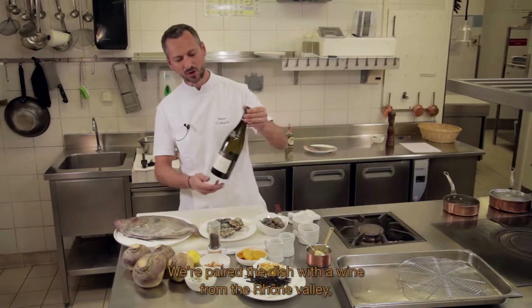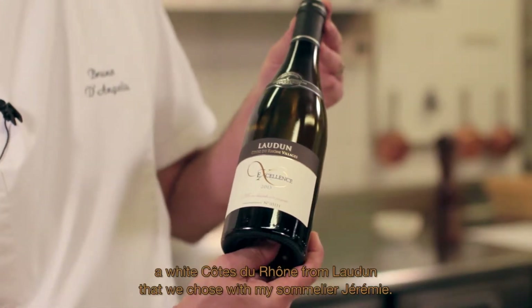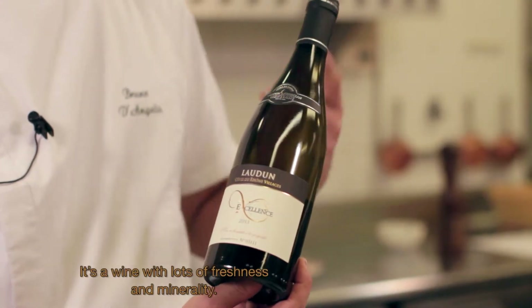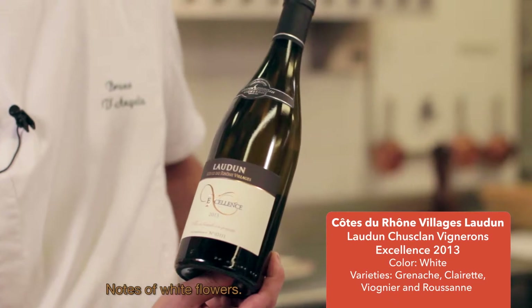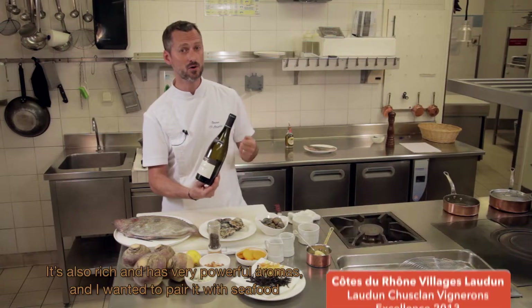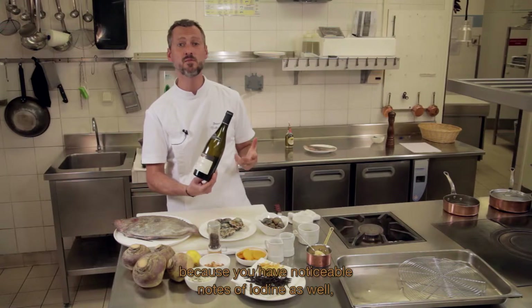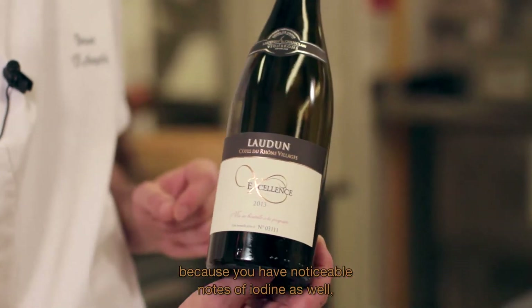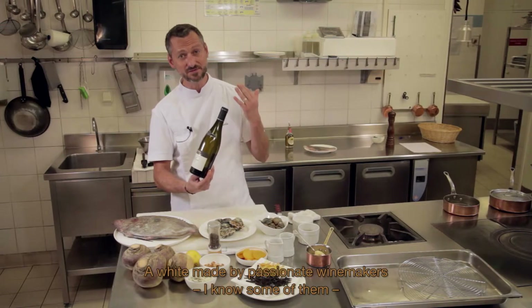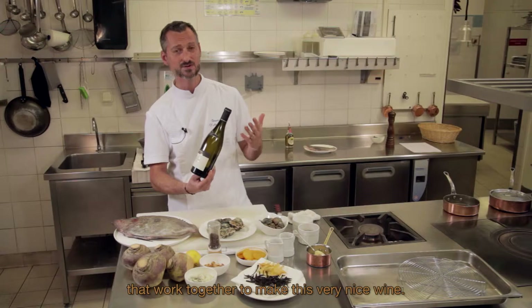On a associé à ce plat un vin de la région, de la Vallée du Rhône — un Côtes du Rhône de la Cave de l'Odin, blanc — qu'on a sélectionné avec Jérémy, mon sommelier. C'est un vin qui a beaucoup de fraîcheur, beaucoup de minéralité. On est sur des notes de fleurs blanches, un côté gourmand et une puissance aromatique très présente. Je voulais l'associer à ce produit de la mer parce qu'on a des notes perceptibles d'iode qui nous apportent beaucoup de richesse. Un vin blanc fait par des vignerons passionnés et qui s'associent pour faire ce très joli vin.